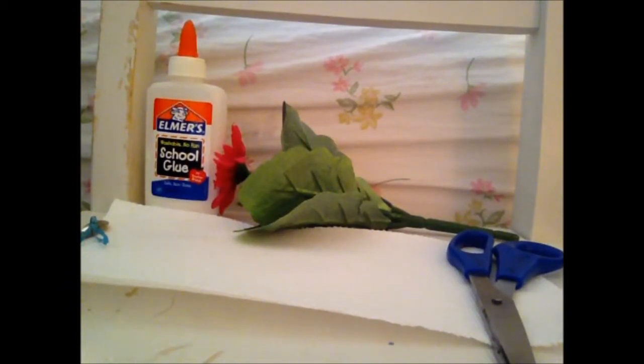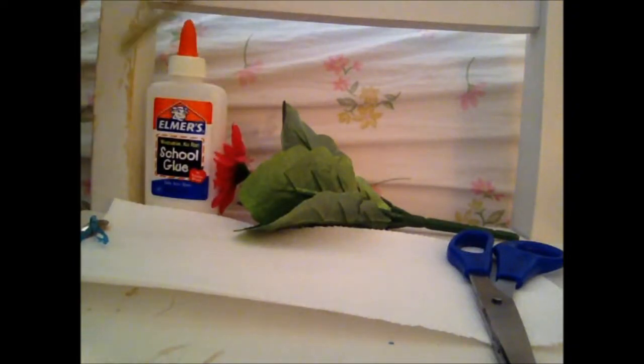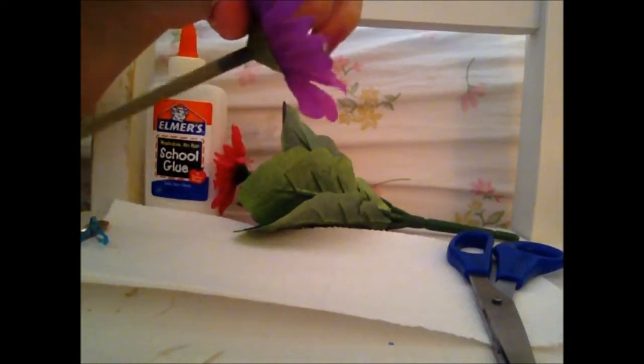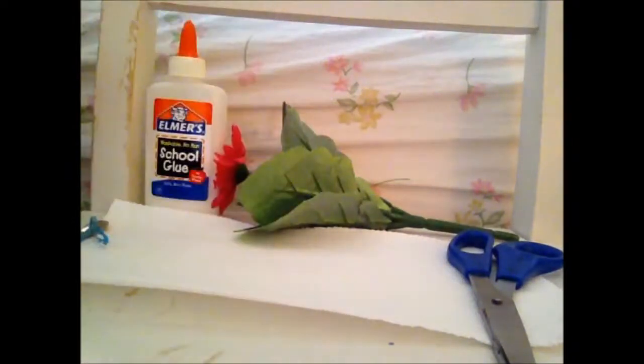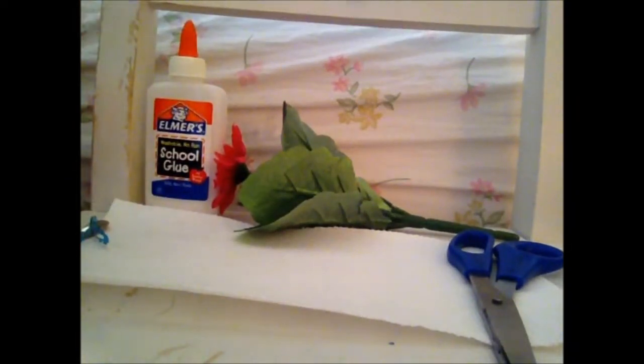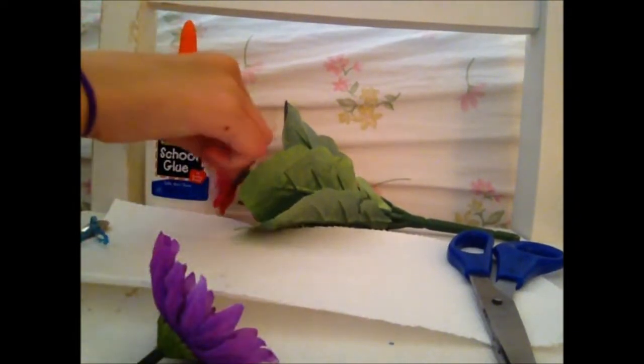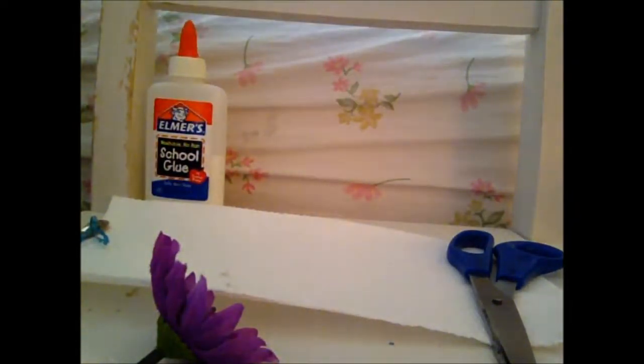So what you're going to do is pull off your flower from the leaves. You're going to pull off the pipe from it and just set that aside. Do that with all the flowers you're going to use. I have two flowers, so I'm just going to do the same thing.